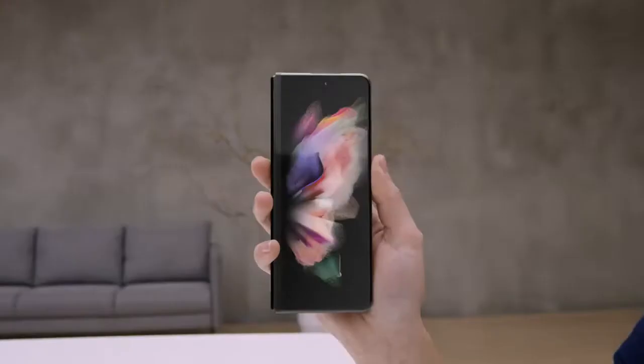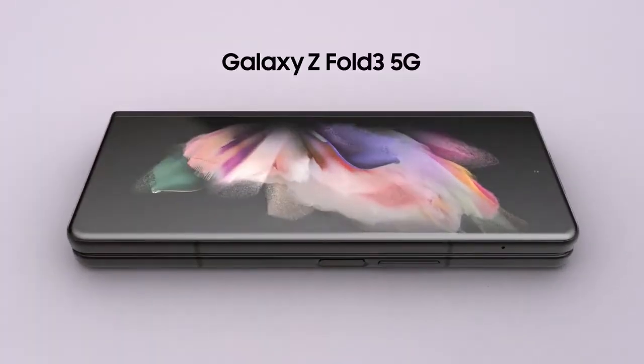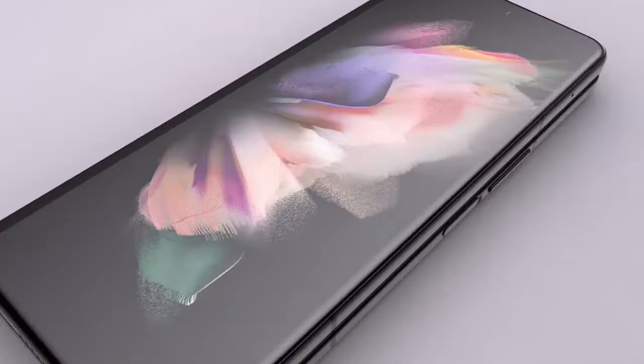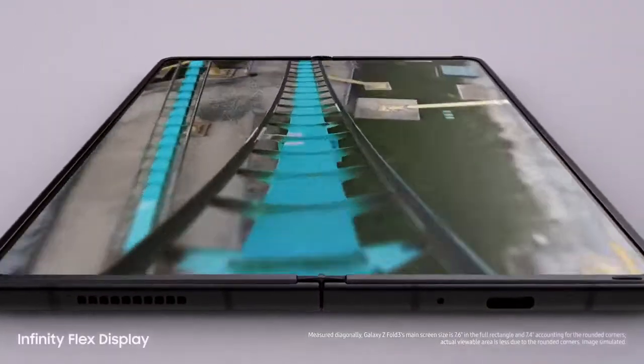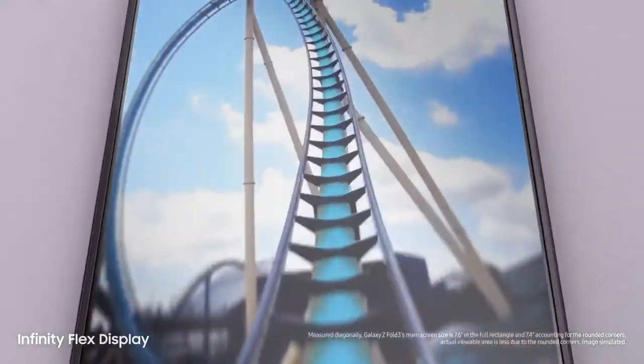Let's take a look at Z Fold 3. Folded, it's a powerful Galaxy smartphone. And unfolded, it's got a 7.6-inch pixel-perfect AMOLED Infinity Flex display.